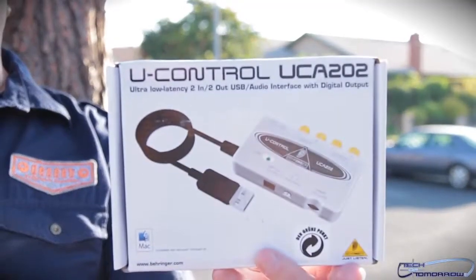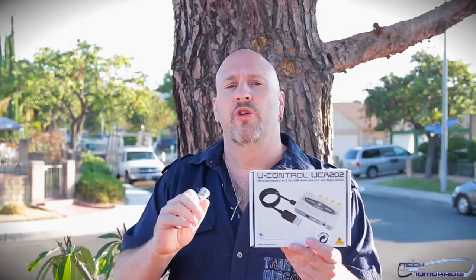This is the UControl UCA202. This product is a USB interface that allows you to connect two sets of speakers. You can use headphones. It has digital output and it's all connected to the USB. It works on both Mac and PC and comes to market at about $35. If you guys would like to pick one of these up yourself, take a look at the link in the description below.